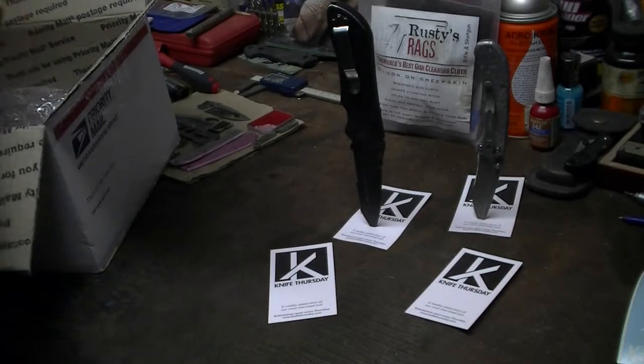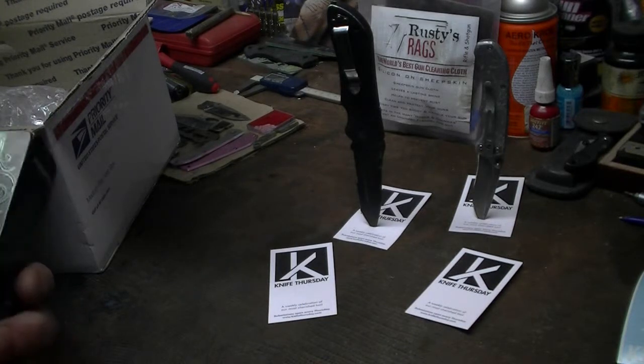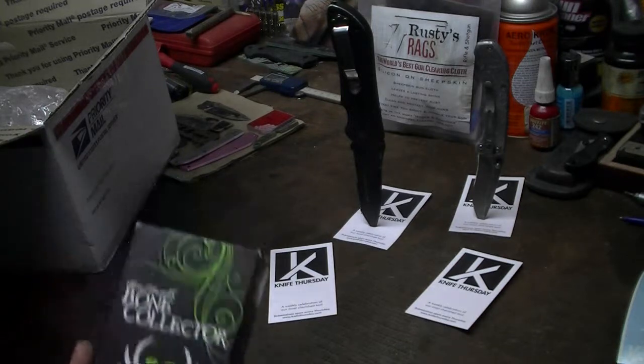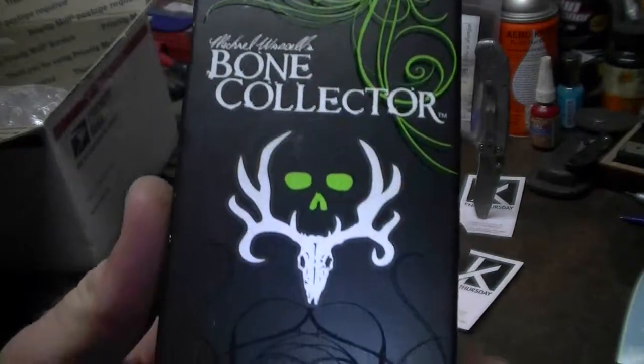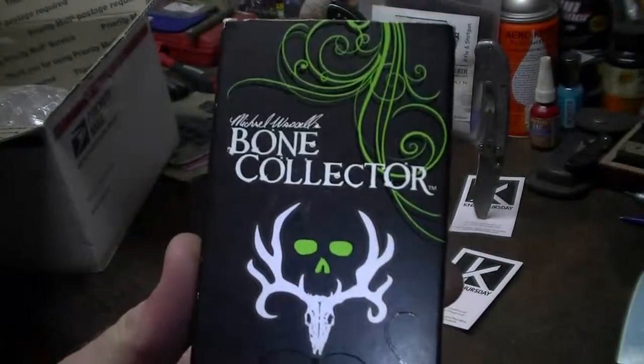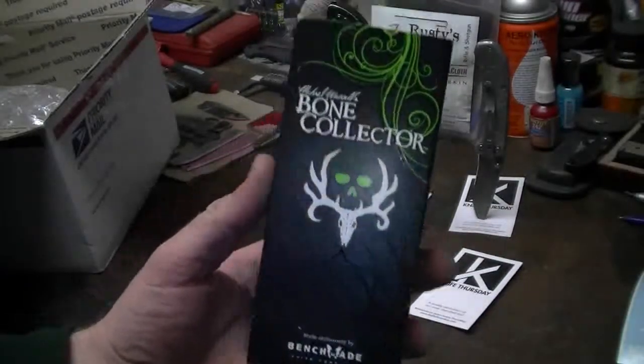And here we go. I'm going to do a little teaser here. Chris over at Knife Thursday had a knife sale the other day and I picked up a little something from them. My wife picked this up for my birthday. I got to give it right to her when I get inside — she's going to take it from me. Birthday is in a couple of weeks.